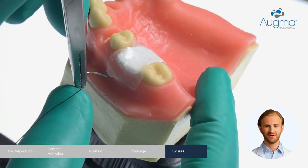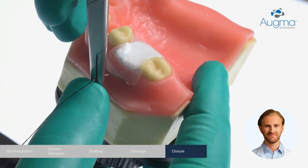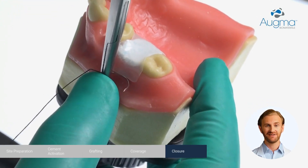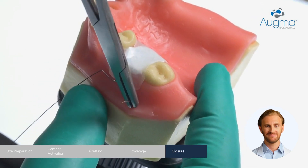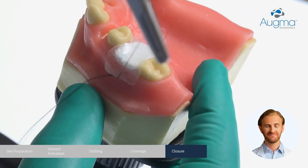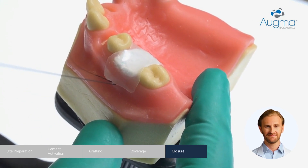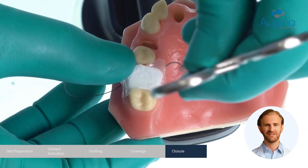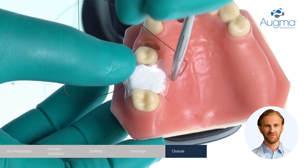AugmaShield must be secured with simple cross mattress sutures for a period of 12-14 days. Start from the buccal aspect by suturing from the mesial part to the distal. Continue to the palatal aspect from the mesial through the distal in order to create a cross suturing above the AugmaShield.